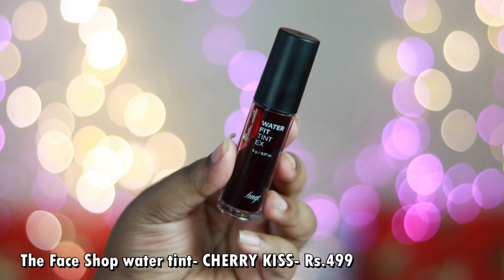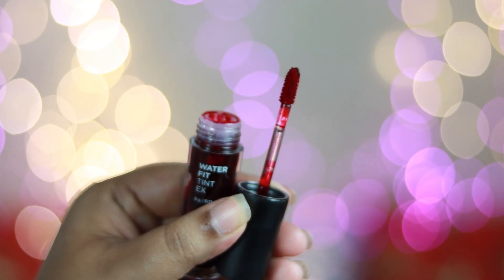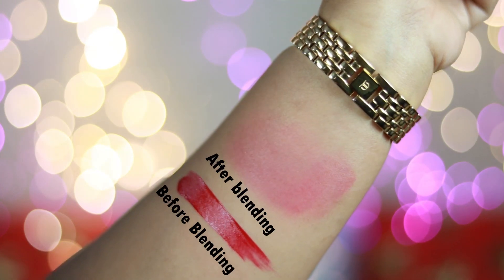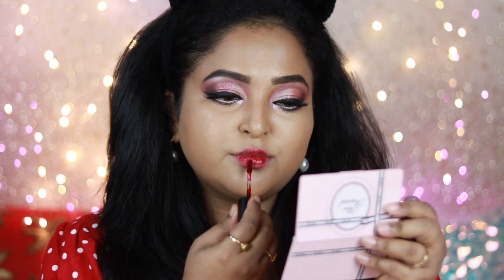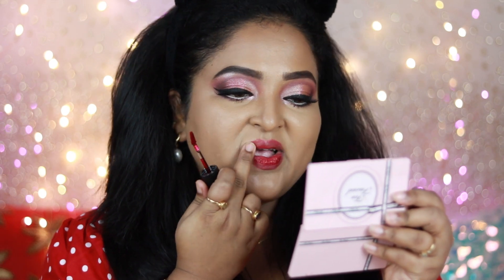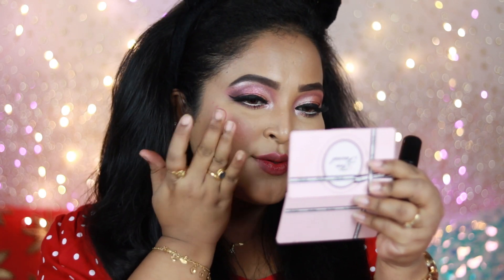For a more liquidy, watery formula, this is The Face Shop Water Tint in the shade Cherry Kiss, priced at ₹499 — though you can get discounts during Nykaa sales. It comes in a cute tube packaging with a doe-foot applicator to apply directly on cheeks and lips. The shade is a deep cherry, almost beetroot color that works very well on Indian skin tones. It has a completely watery texture with no oily residue and is very pigmented. Blend it fast on cheeks as it sets quickly.